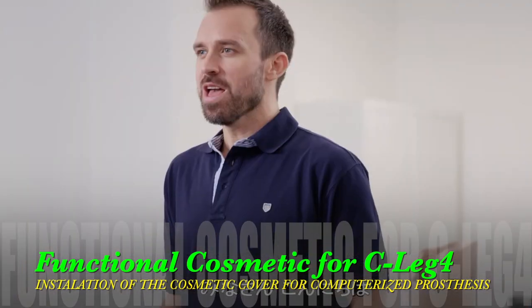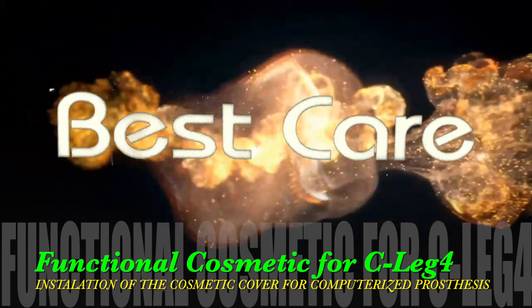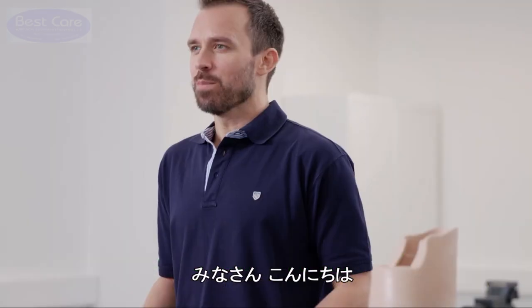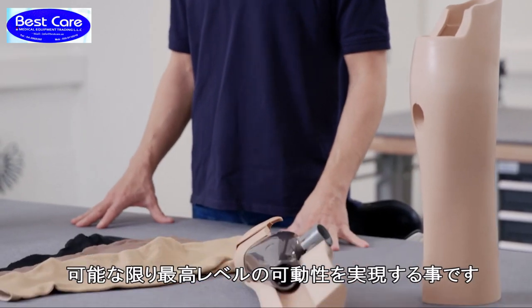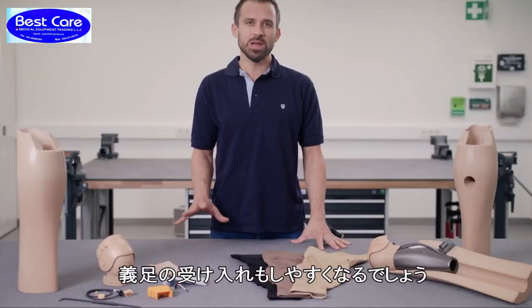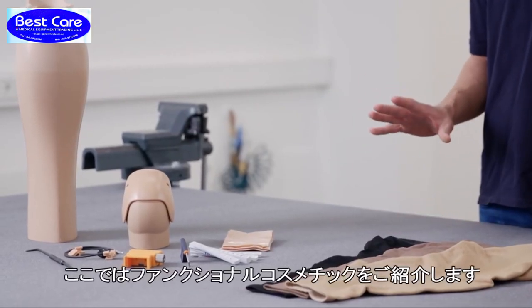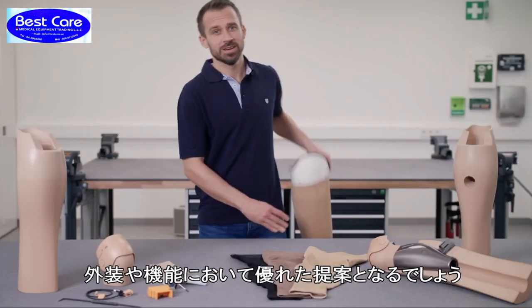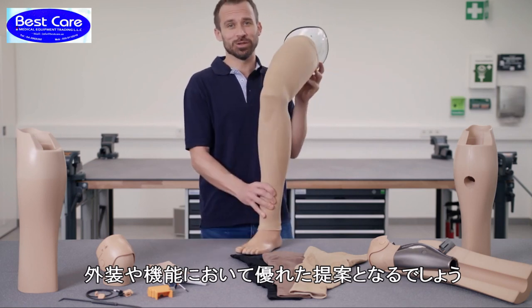Hello, my name is Thomas Hynord. Welcome back to Best Gear Rehabilitation Forum. My goal is to have prosthesis wearers look their best in addition to achieving the highest possible level of mobility. They should be able to accept their prosthesis as a fully adequate replacement for their leg. Today I'm going to show you a leg prosthesis with a functional cosmesis which I think is an impressive solution that looks good and is functional as well.